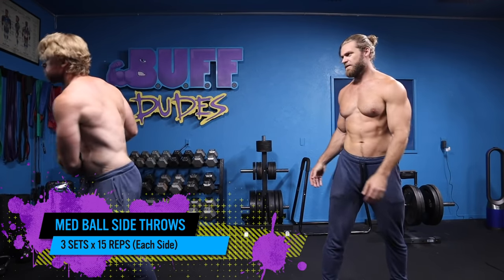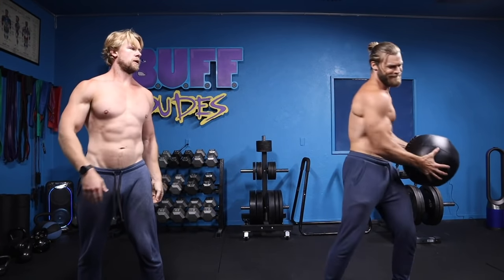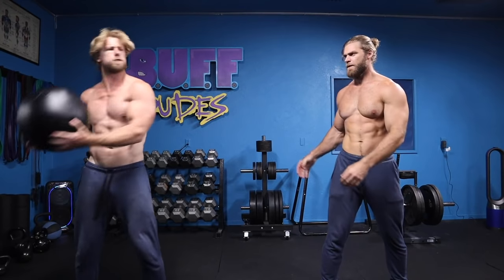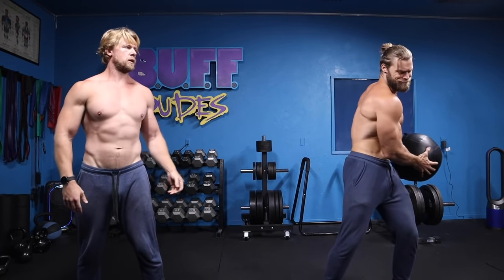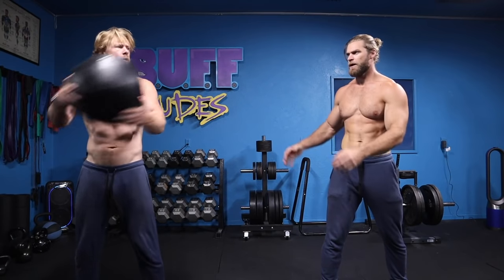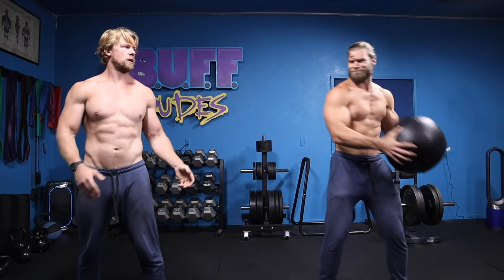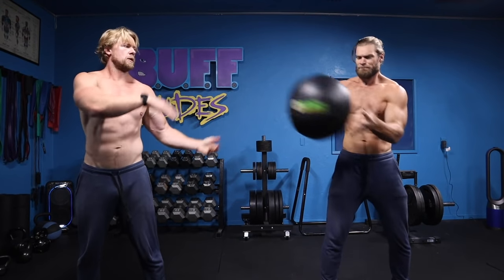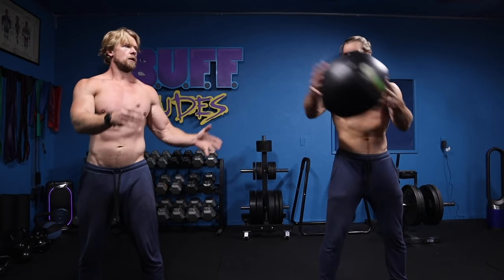The last exercise is the med ball side throw. With this one you're using a lot of strength and energy to accelerate the med ball to the side, engaging the external obliques, rectus abdominis, and transverse abdominis to generate that sideways power. For stability in the standing position, you want a nice wide stance.